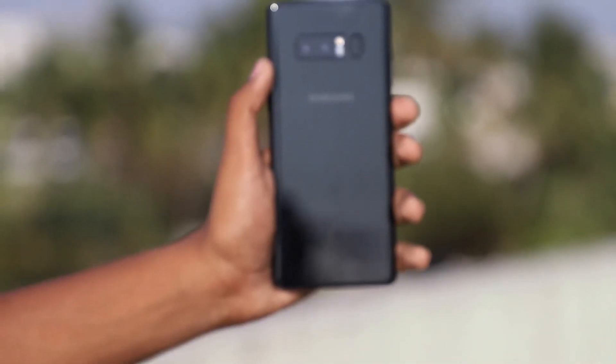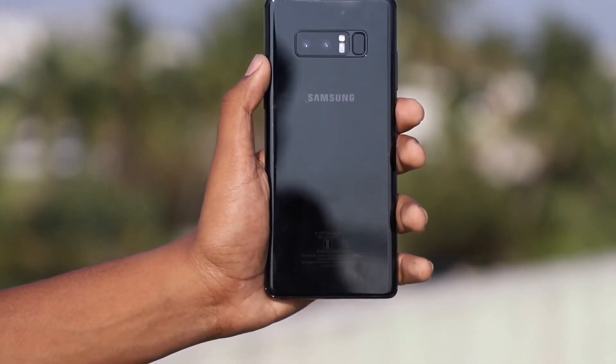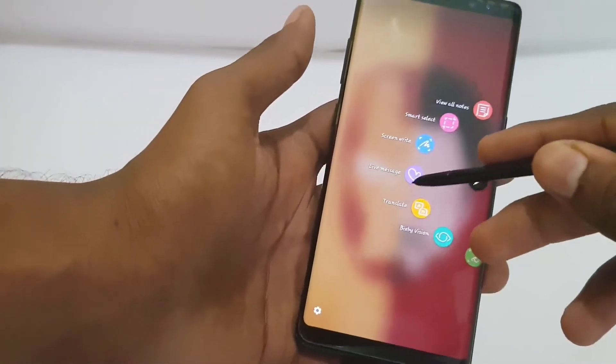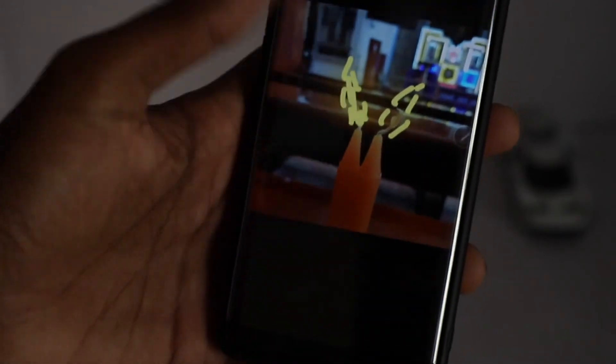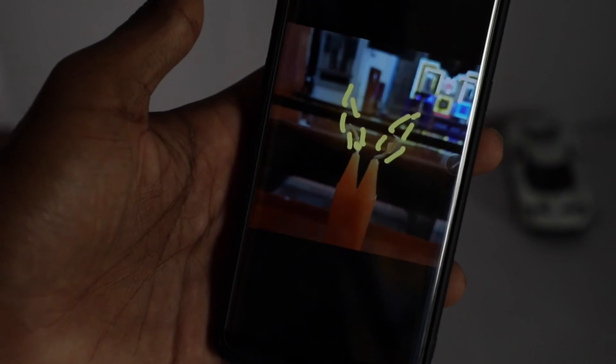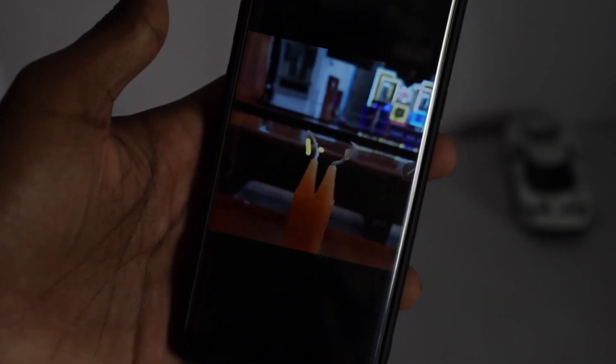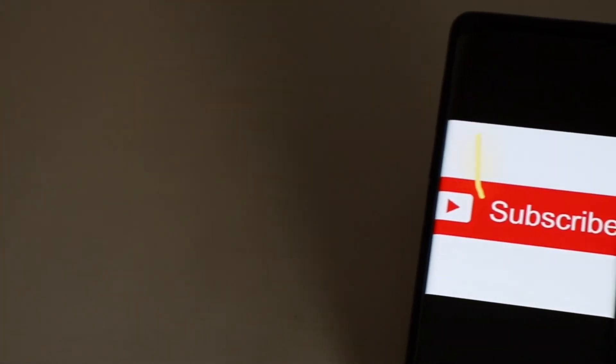The most important feature that can be found only on the Note 8 is Live Message. Here I use a pic of a candle being lit, or I can ask you guys to subscribe to the channel through a Live Message.